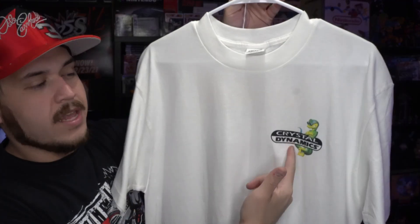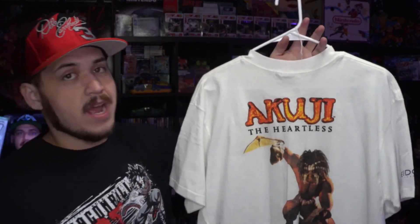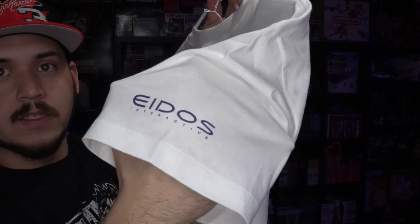Next up we have this one — you'd think it's a Gex tee because Gex is on the front, but it's actually a Crystal Dynamics tee for Kuji the Heartless, which was a PS1 game I've never played. This one is on the Anvil tag and is gonna be one I'm getting rid of. You've got the Eidos logo on the sleeve, single stitch.